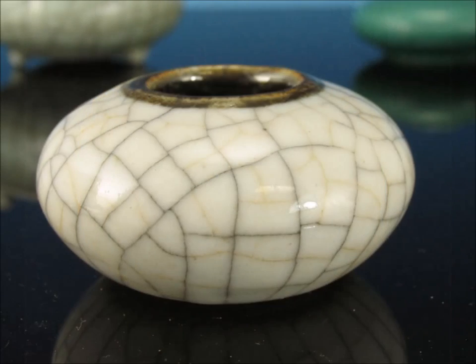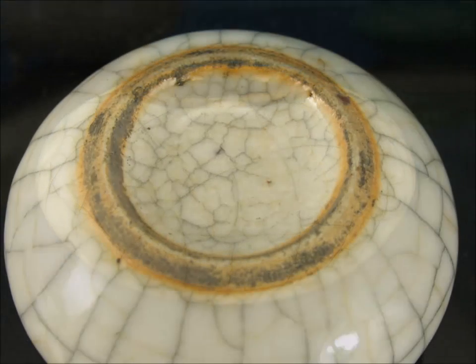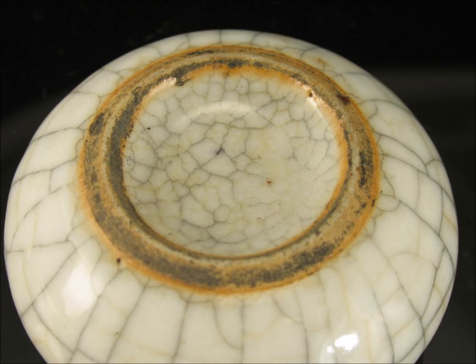Here's a nice little 19th century crackle glazed ink pot — a nice example with a brown dressing around the mouth and a two-color crackle with little tan lines and black lines. The crackle was created by rubbing the piece down as it cooled with black ink, which would soak into the cracks — that's how they got this effect. Often you'll see the ink on the foot.